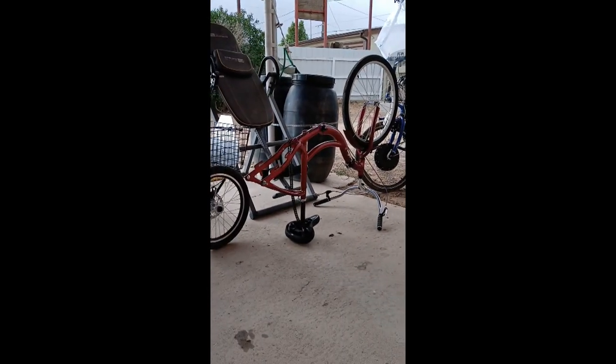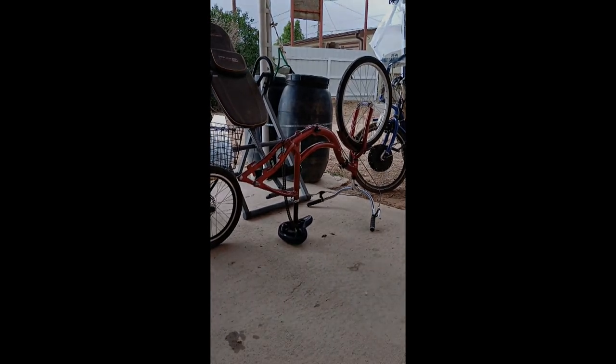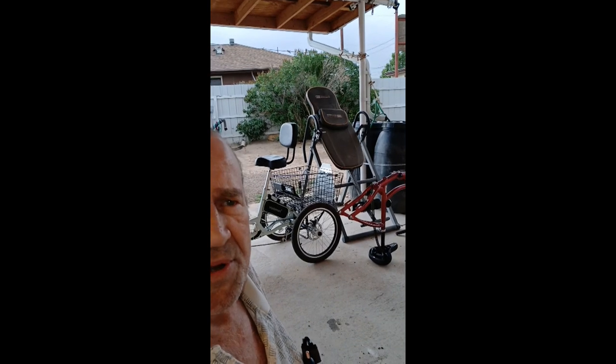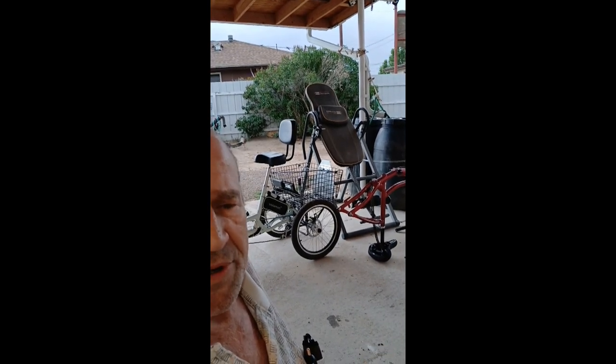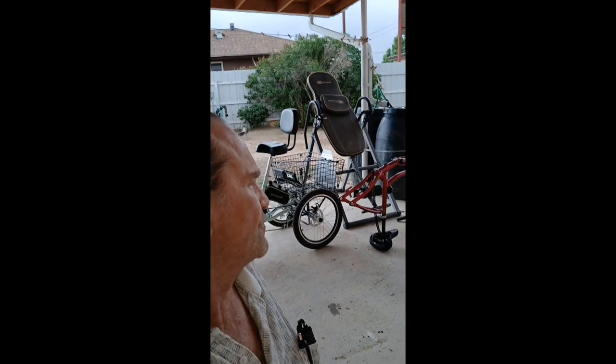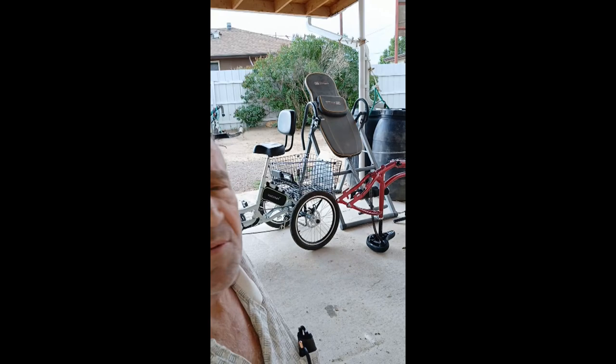There it is - that's upside down and stripped down right now, but that's going to be the rickshaw. The rickshaw will be a potential moneymaker in that down on the river walk, giving rides, you know - who knows.